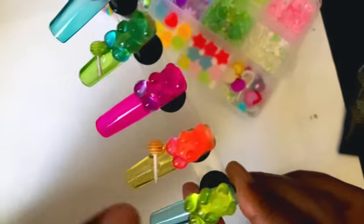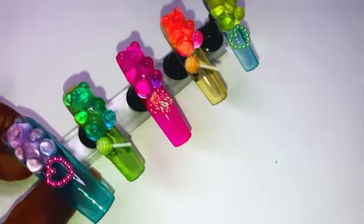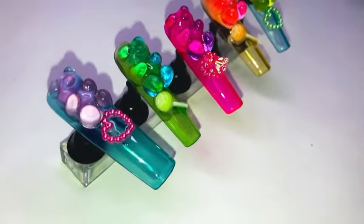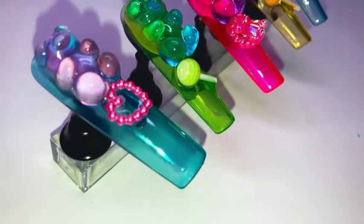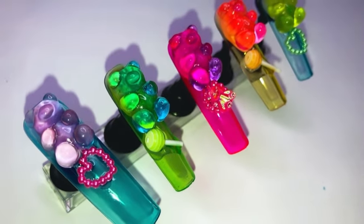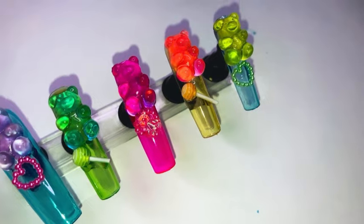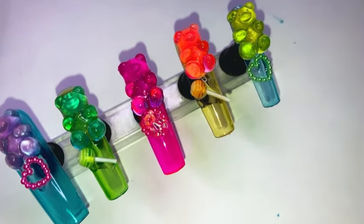I went ahead and added a couple extra charms, and that really did it — that really just turned the nails up even more. I was trying not to overkill the nails so I was treading lightly, but I think those few extra charms really did it and made the set what it needed to be.